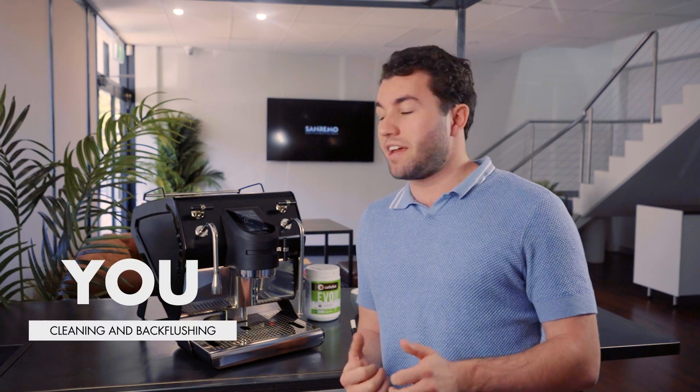Hey guys, it's Alex from San Remo Australia, and today we're going to be talking about the cleaning and back-flushing procedure on the San Remo U.